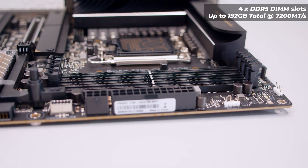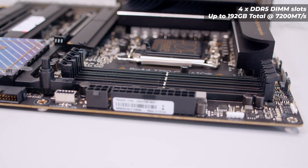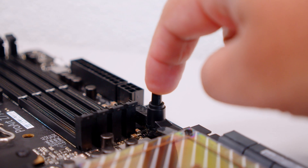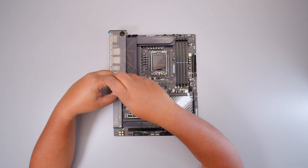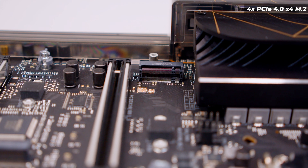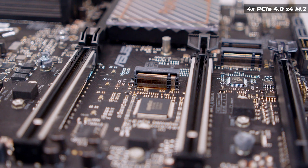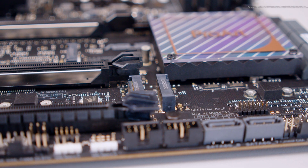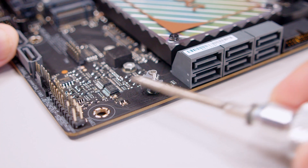In terms of RAM support, this supports up to four DDR5 modules — up to 192 GB at 7,200 megatransfers. There's also a little push button to release the top M.2 slot, which makes removing your GPU much easier. This board has four PCIe 4.0 x4 M.2 slots — one above the top PCIe slot, one above the second PCIe slot, and two next to each other towards the bottom of the board. All four M.2 slots feature a screwless clip, so you just insert the drive and clip it in.